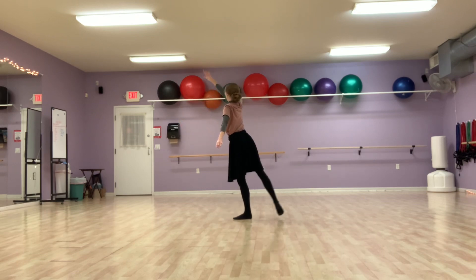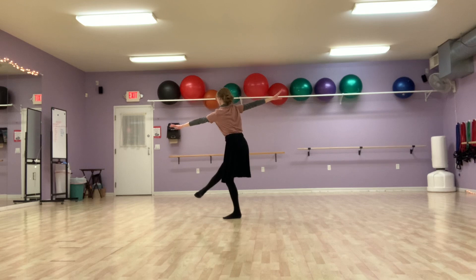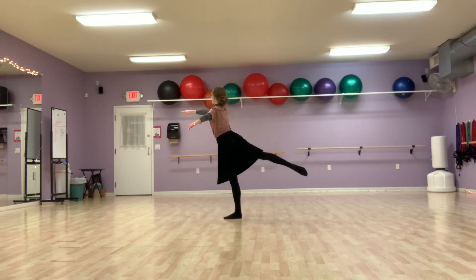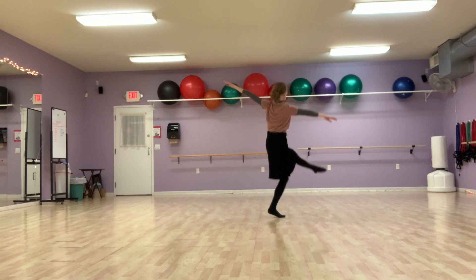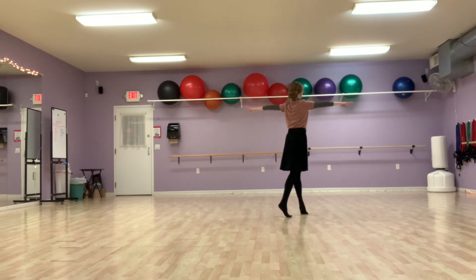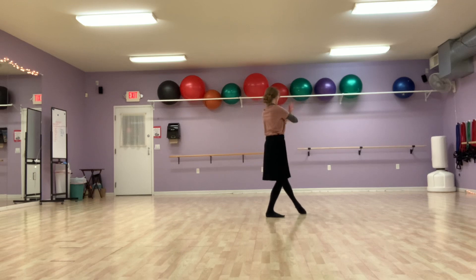Second area, bring your arm around the top to this down position, and ballonet, switch back to second area, plié, arms go around the top, then you rewind the arm and jump, step, switch arms back, and here.